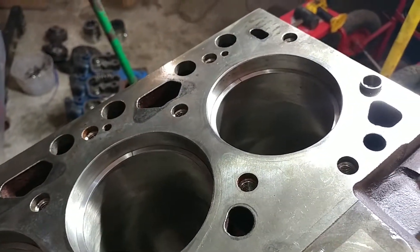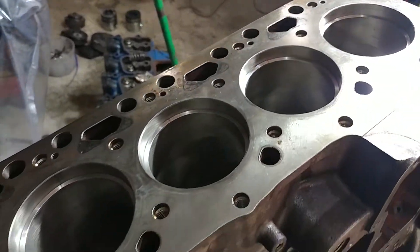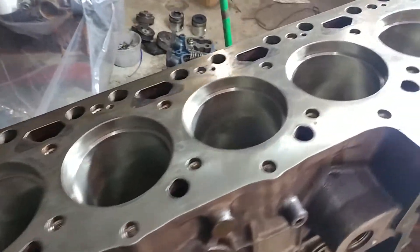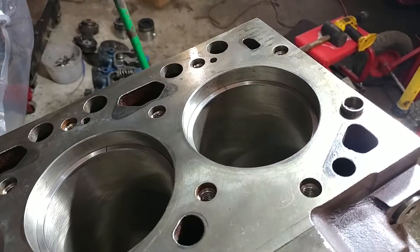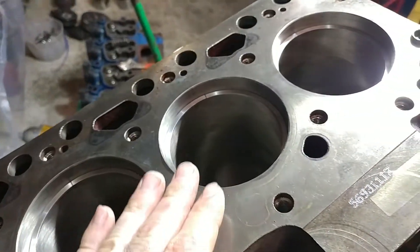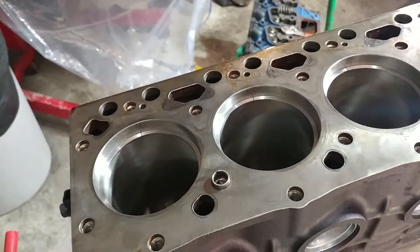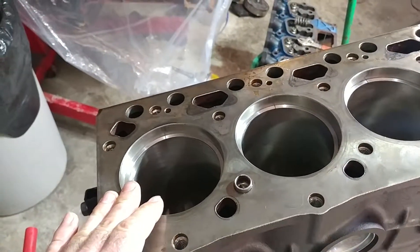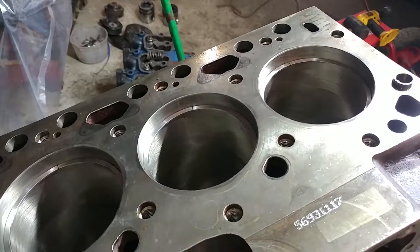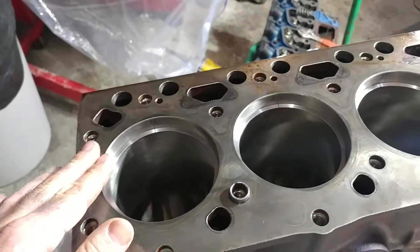This is a set of Hastings piston rings and we got lucky — the gap on all of them was very close to 18 thousandths right out of the box. Rather than file them, we used a trick that our machinist shared with us. I came in and swapped rings between cylinders because there are minute variations between the cylinders, pistons, and everything. We swapped them around until we got the exact fit we were looking for.